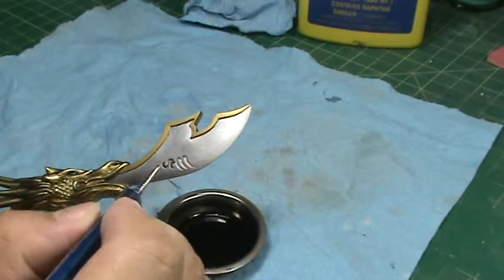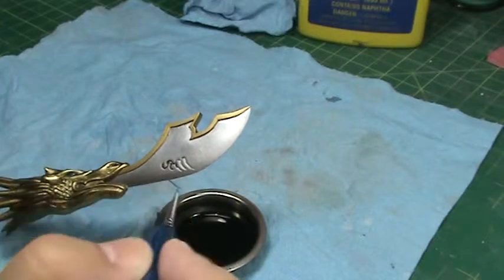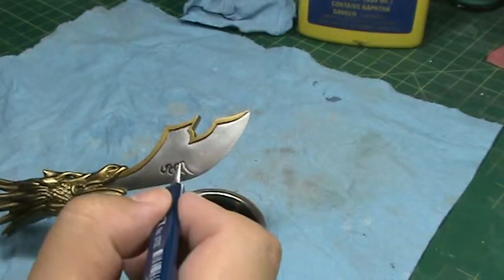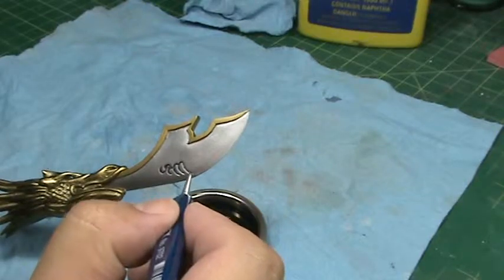I'm not going to worry too much about any of the wash solution that's outside of the lines — I can clean that up later.